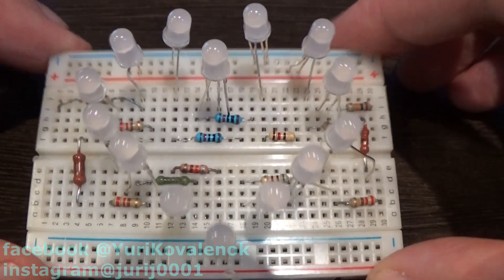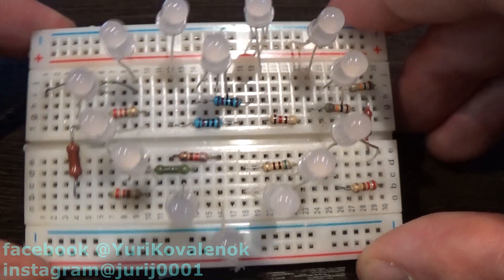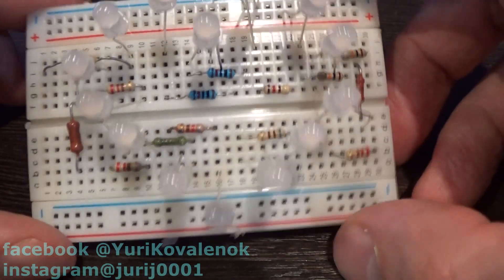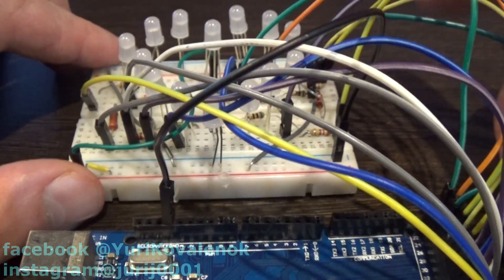Friends, it was very hard work. We have 14 LEDs and 14 resistors. Let's connect them to the Arduino Mega and conduct their first test. It turned out to be quite a bunch of wires.